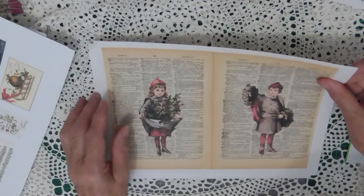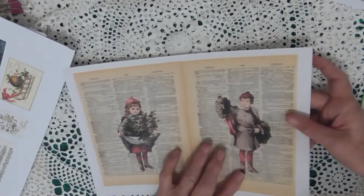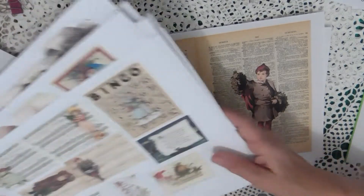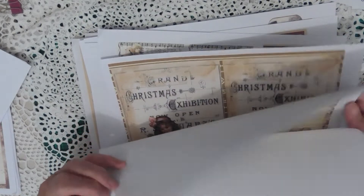And then again you get the two images — two pages of dictionaries, and there they are again. The dictionary paper that's got the tea staining already printed on the back, and there's two of those as well. So all of them are the same. They're on just copy paper — these ones are all on 200 GSM, and all of these ones are on 120 GSM. So it's good quality paper.